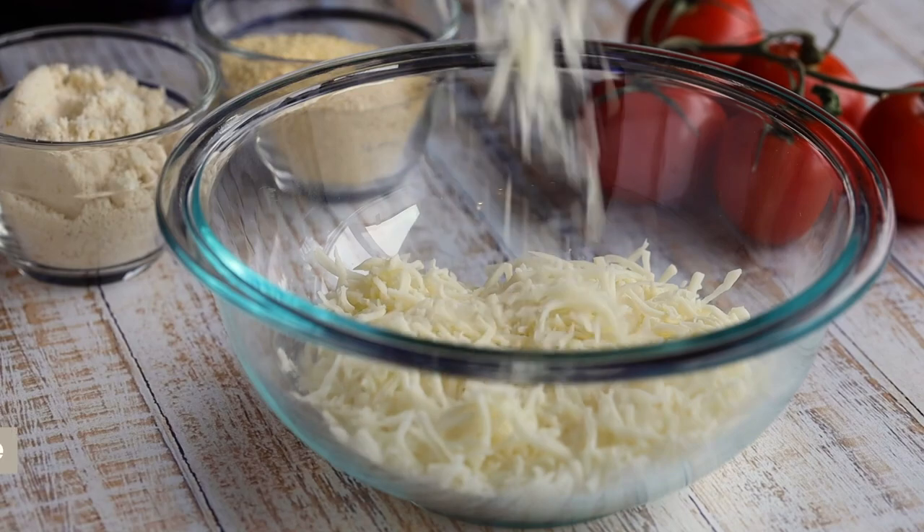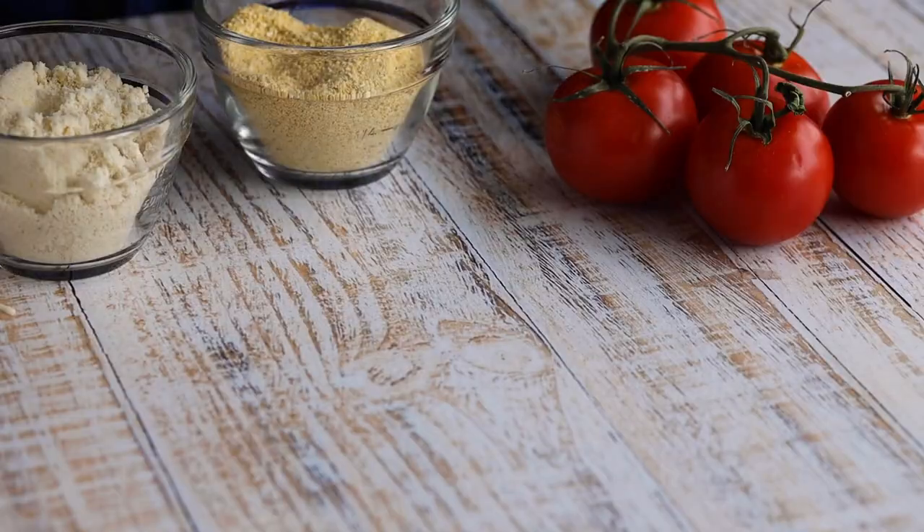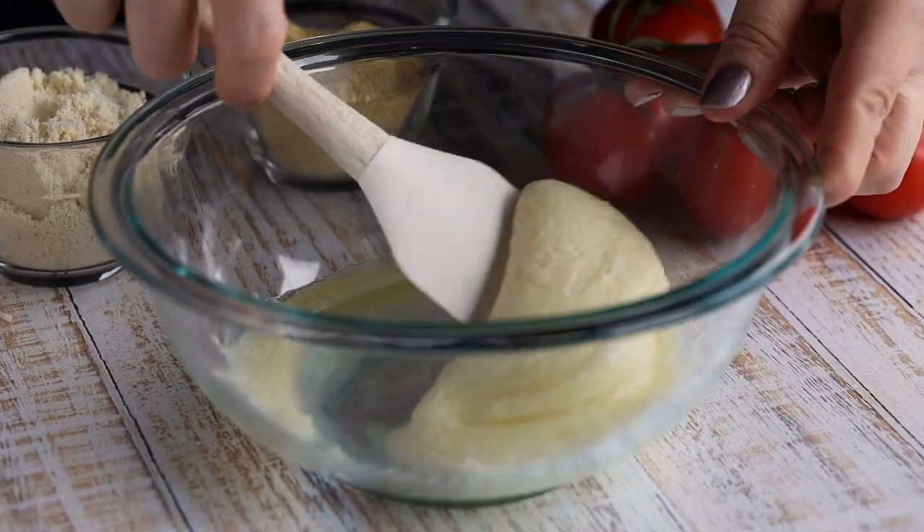To make this keto deep dish pizza, we're going to first start by adding one and a half cups of shredded mozzarella cheese to a bowl. We're going to microwave this at one-minute intervals until everything is melted. Once you get a melted mozzarella cheese that looks like this, now we're ready to proceed.